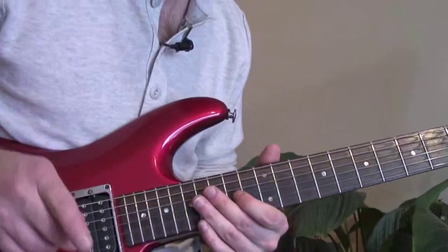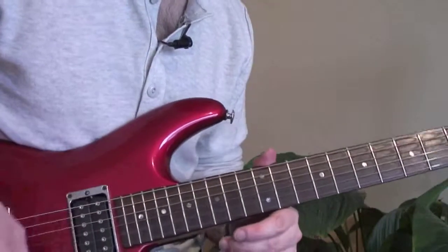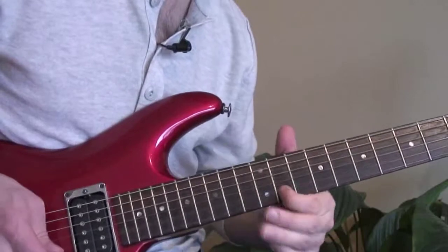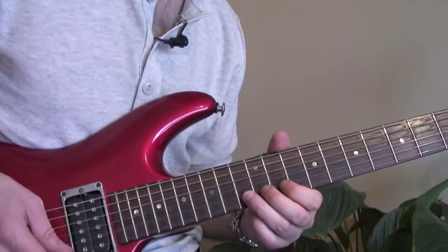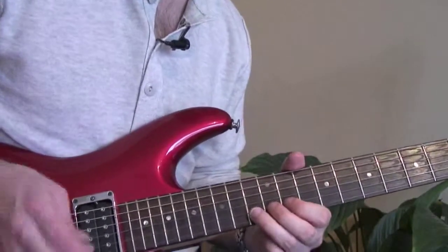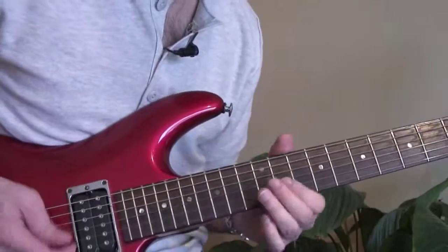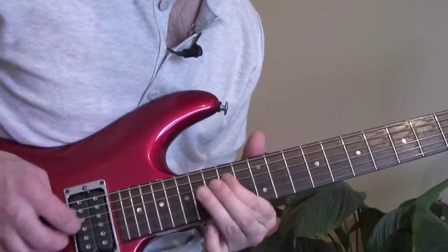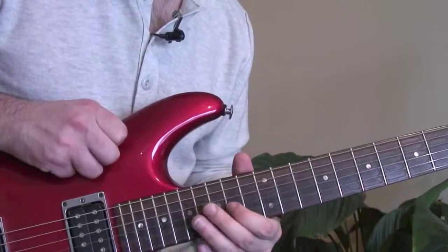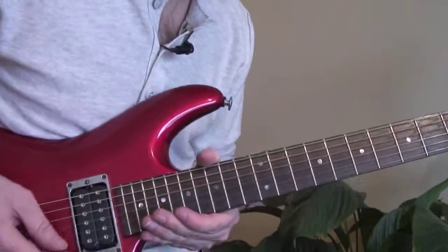As always when you play these licks, tone is very important — you don't want to bend things out of tune. Make sure your bends are in tune. Try and put some feeling into these notes if you can. Let me play it through for you without the backing track from start to end.